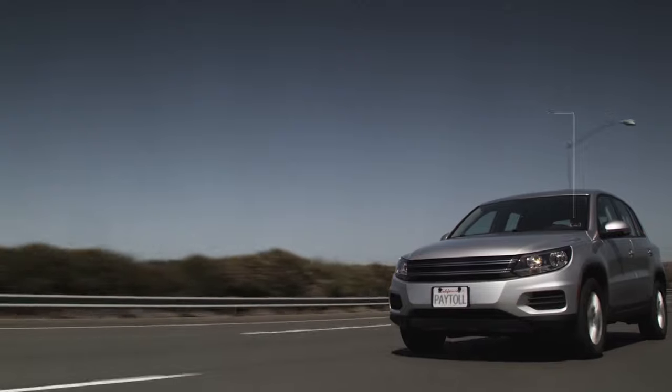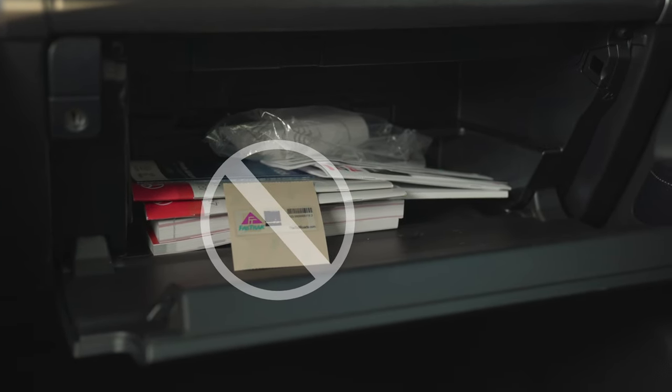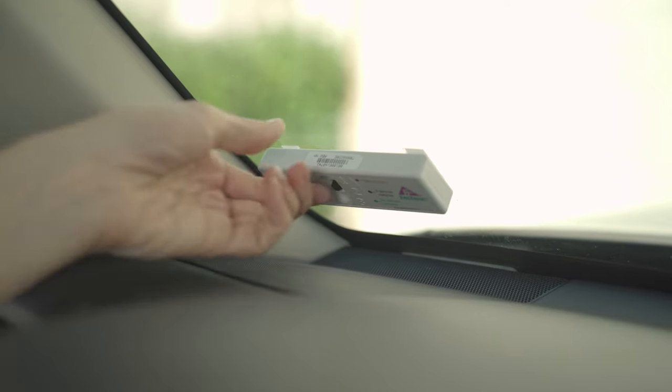This new technology requires that the sticker be affixed to the inside of the windshield in order for the transponder to read. So, placing the sticker on the dashboard or in your glove box will not ensure a proper read when driving through a toll point.